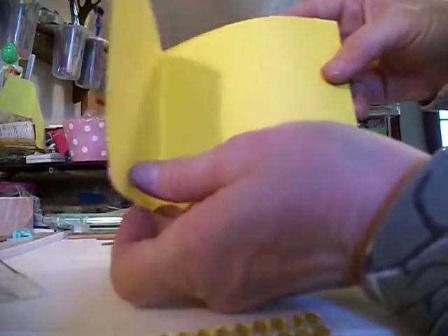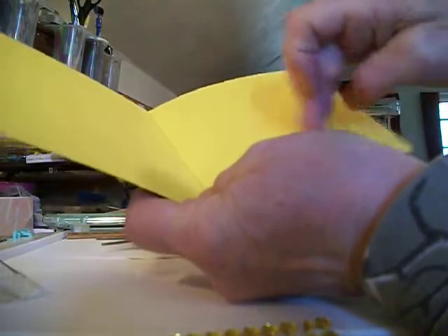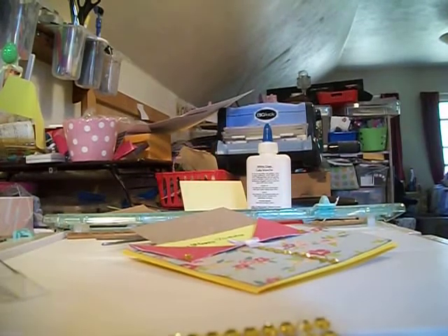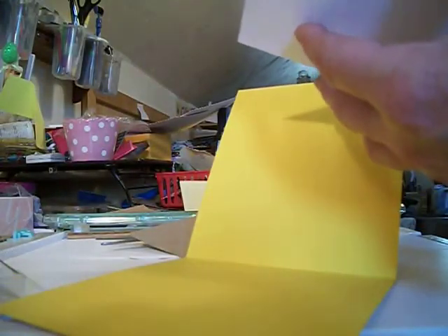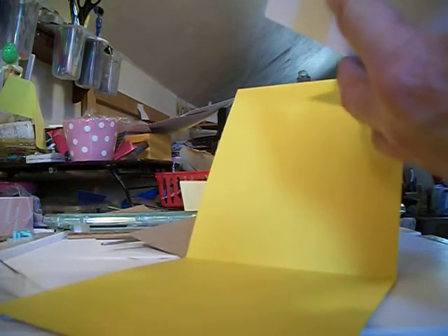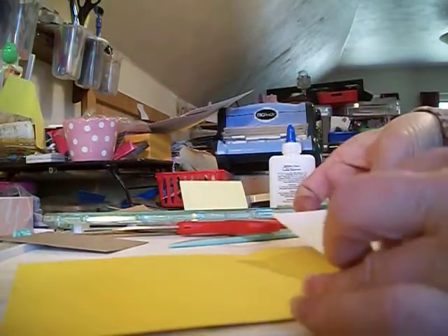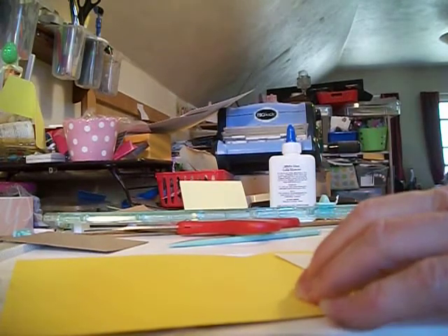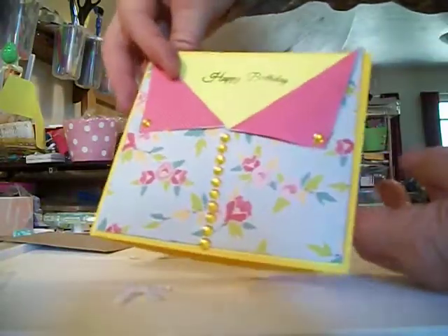And you open it up and you could put another piece of cardstock here that's white if you want, or you can just do it that way. I've got a piece here that I'm going to put inside. So now that you have your card and a sentiment, you have an area to put your sentiment.